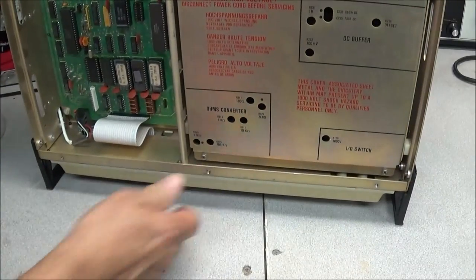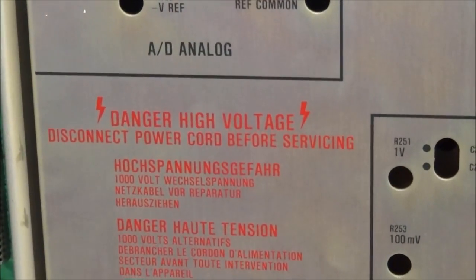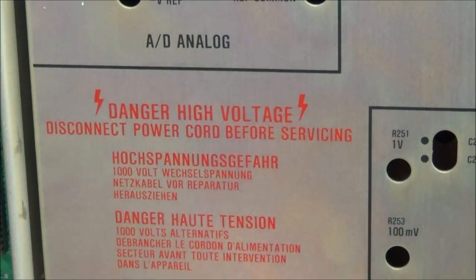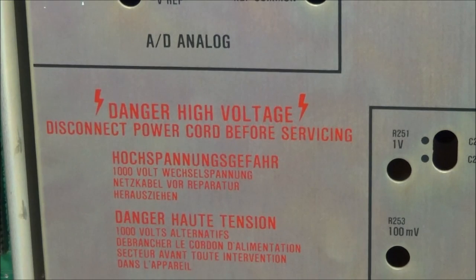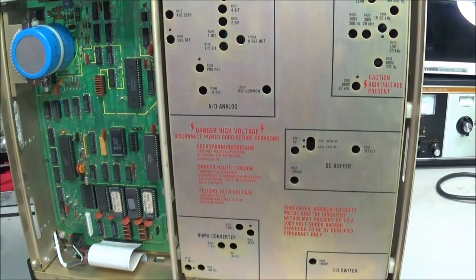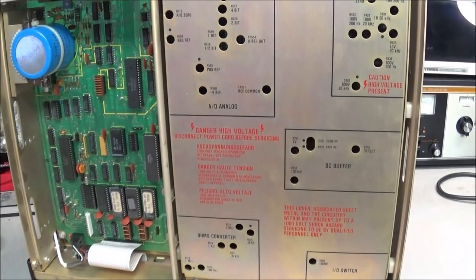For those of you playing at home, one important thing: high voltage — be very careful. The associated sheet metal and circuitry within may present up to a thousand-volt shock hazard. So be very careful when messing around inside a piece of equipment like this. Everything looks pretty well shielded, but there's always a chance of shock hazards.